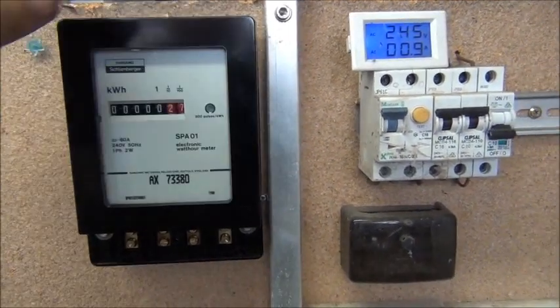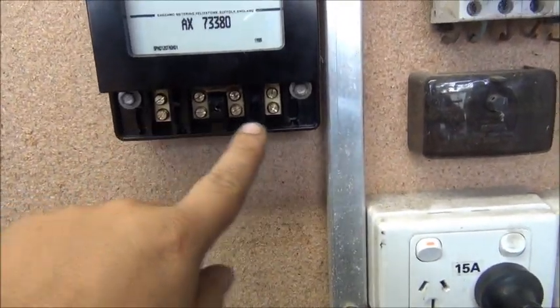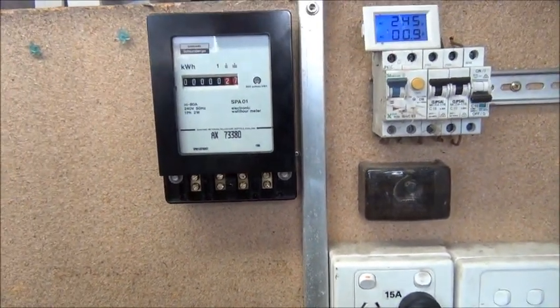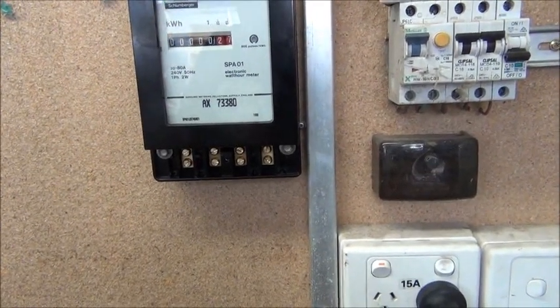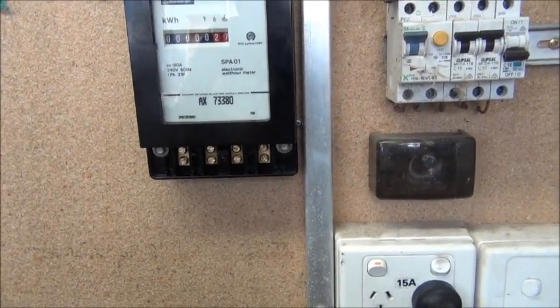So that's one mounting screw up the top and then two tek screws at the bottom. They'll do the job nicely. And I'm going to wire it up and drill some holes in the back of the board there.